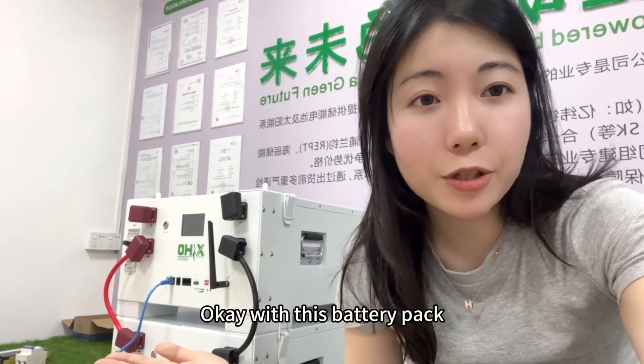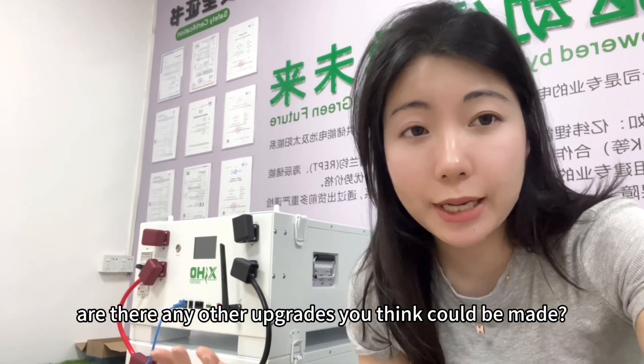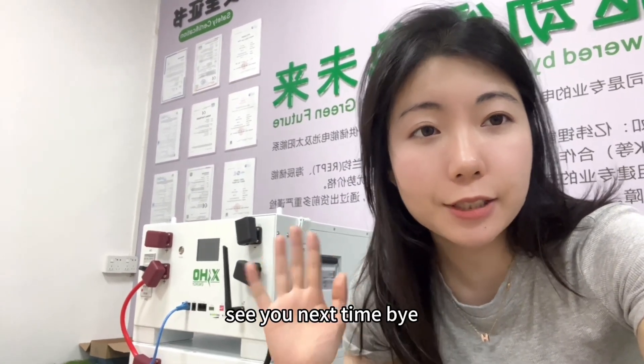With this battery pack, are there any other upgrades you think could be made? Let me know in the comments. See you next time. Bye!